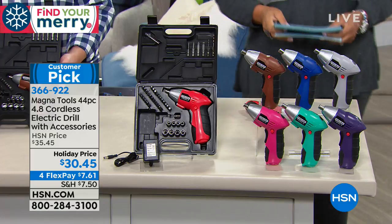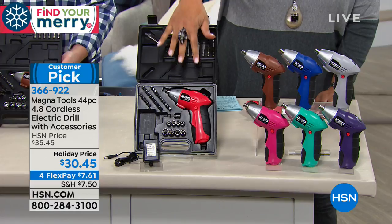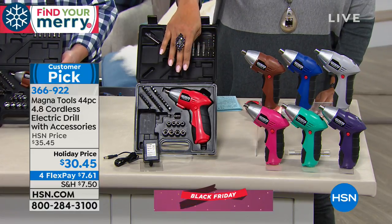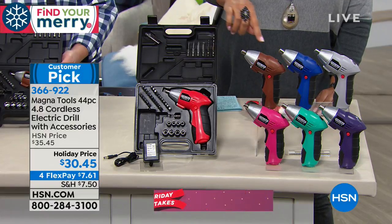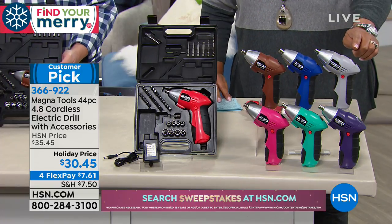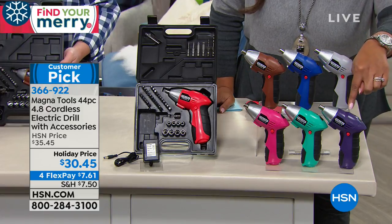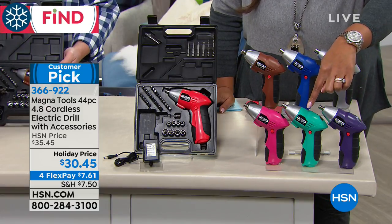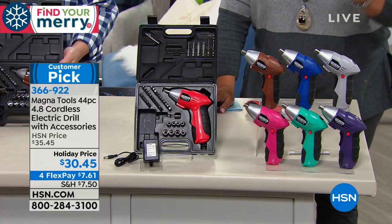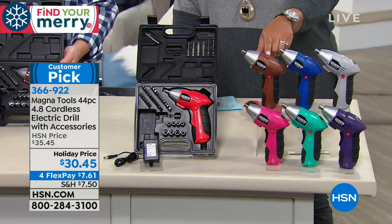Is that not a beautiful case? It's $30.45 for all of this — 44 pieces, coming in fantastic colors: red, bronze, blue, gray, purple, teal, and pink. Purple is the most limited. And the brown we're actually calling bronze.